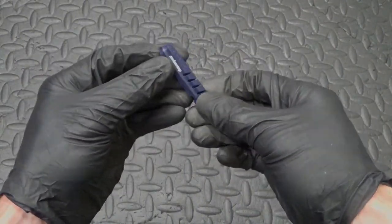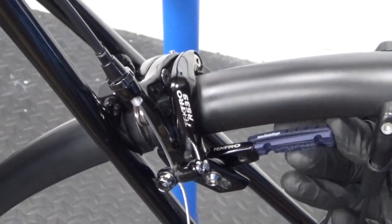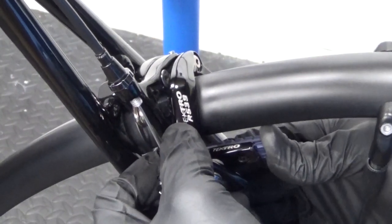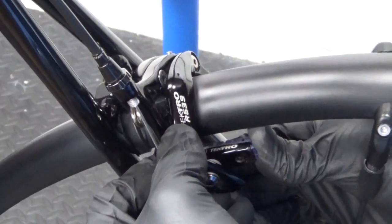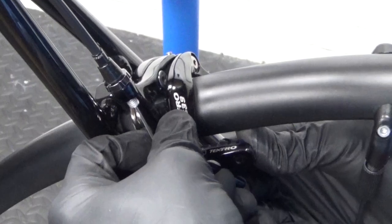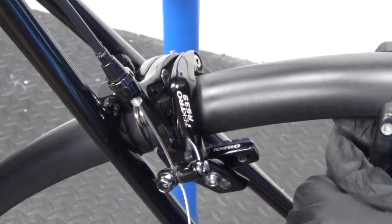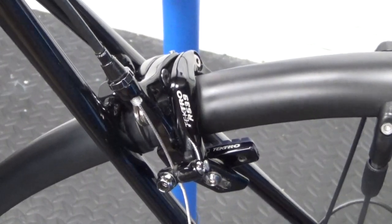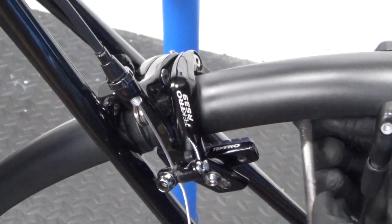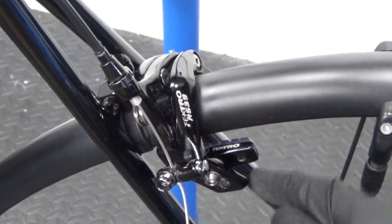To reinstall the pads, just push them back in, making sure you have them the right way round. Offer it up and push it back into place. Some pads can be tight to push in and require a bit of force. If you can't push them in with your finger or thumb, use a large flat blade screwdriver on the end of the pad and push on the screwdriver for extra force. Some can be quite tight to install.